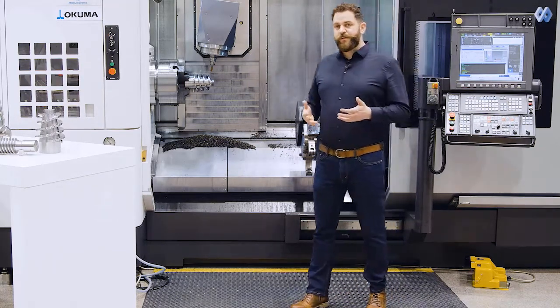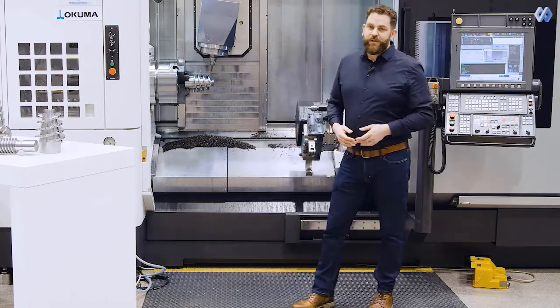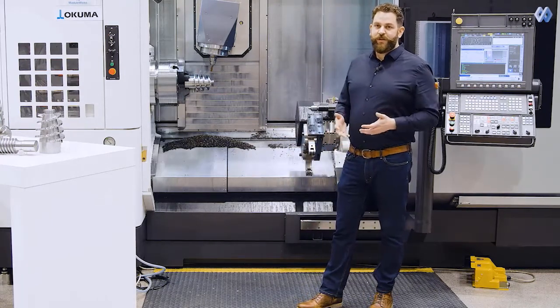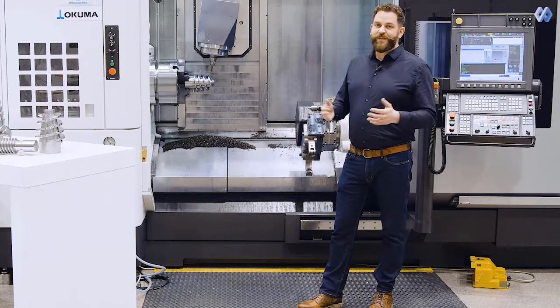With rotary machining you can easily produce a lot of parts, like we see here at this table. So that's it already — I hope you enjoy it. I would like to invite you to the next session, and that's it. Bye for now.